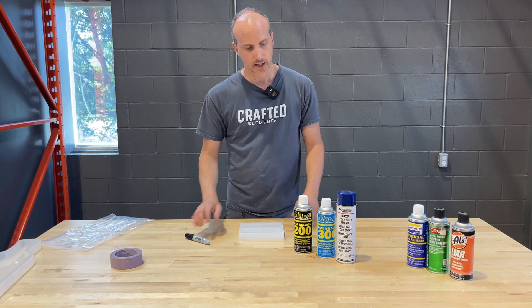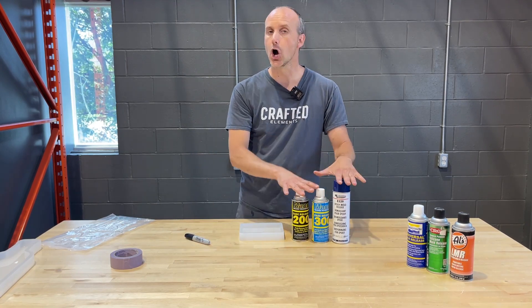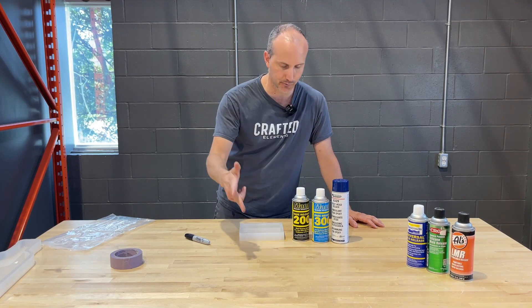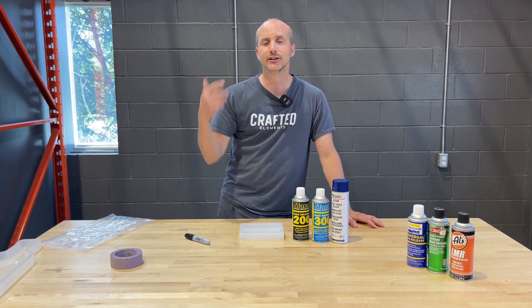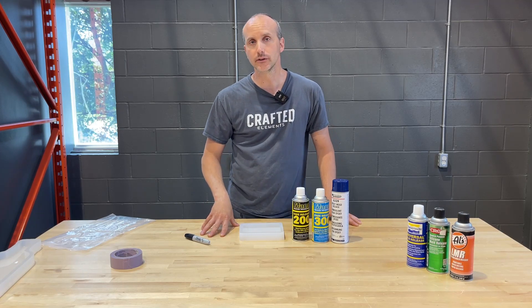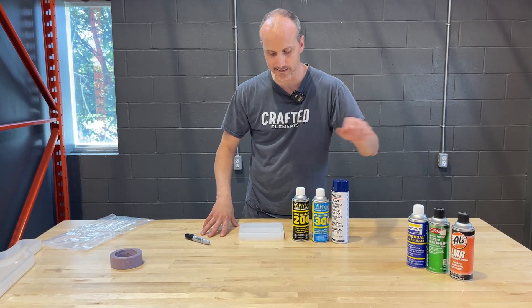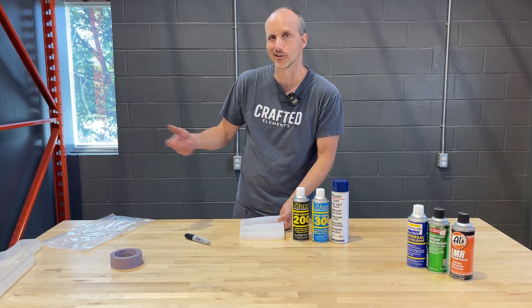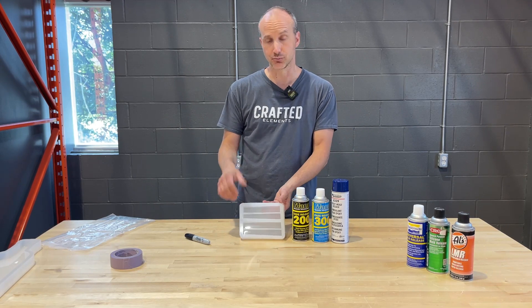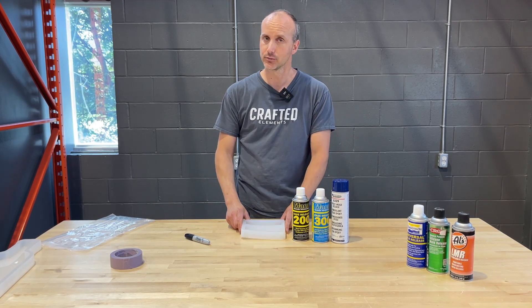Specifically what I want to talk about here is these products. These are non-silicone based mold releases and I've said it before — it's in our instructions, it's on our product pages, it's on our fact page, it's in our emails. It has to be a non-silicone based mold release. If you use a silicone-based mold release, it's like spraying paint on paint and expecting it to do something. You're essentially spraying silicone on silicone and it's not going to protect your mold.